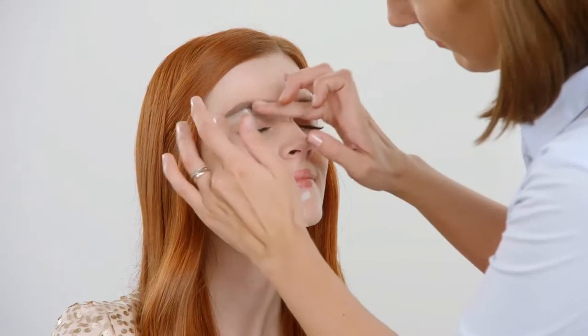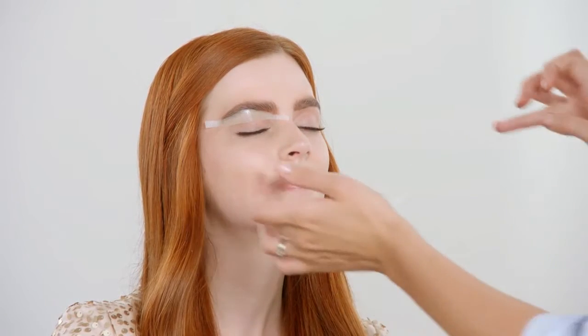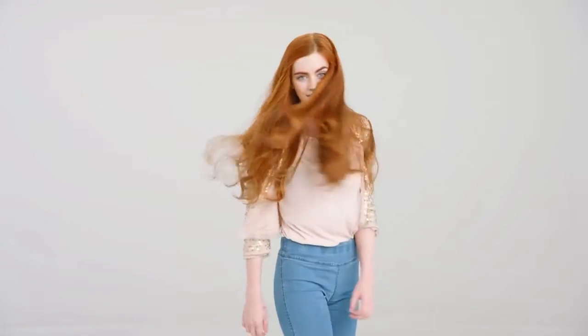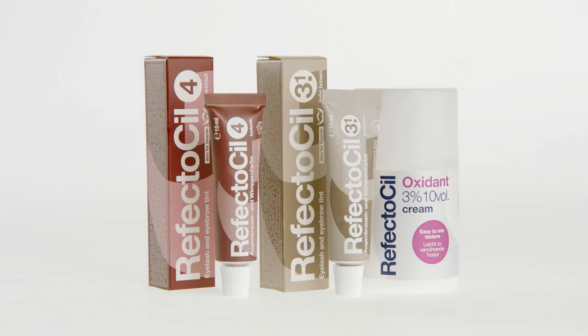Refectosil Brow Styling Strips give your eyebrows the perfect shape — two thirds rising and one third falling. The perfect brow color complements the individual look of your client and should match hair color and skin type. Our model is a ginger beauty with a warm skin tone, so to draw all attention to her amazing eyes,